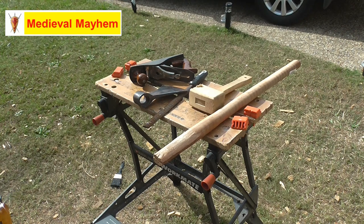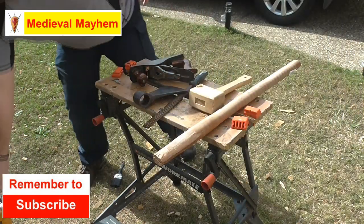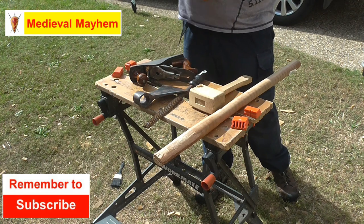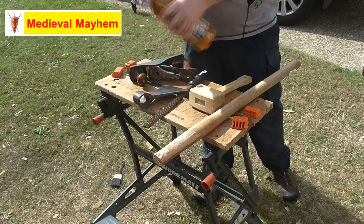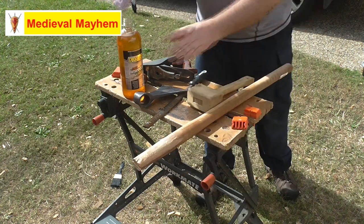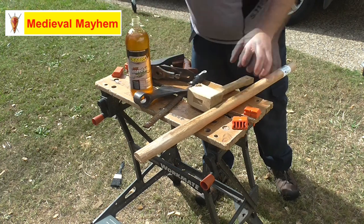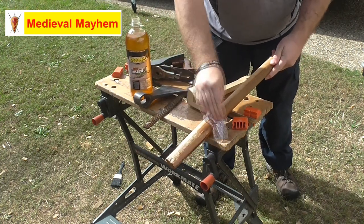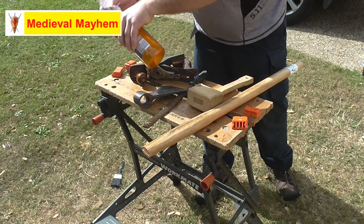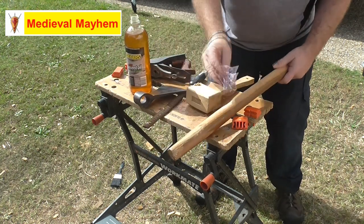Once we've got to that level and we're happy with what we've got, what I do — and obviously everyone's different — is to apply some linseed oil. Now bear in mind linseed oil can self-combust, so you don't want to leave it out in the sun too much, and any rags you use I would put straight into the rubbish bin. What the linseed oil does is it helps to protect the wood, it also lubricates the surface as we put the axe head on, and thirdly it will swell the wood so the haft is going to fit onto the axe head much better.